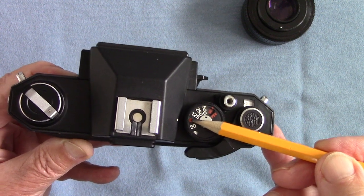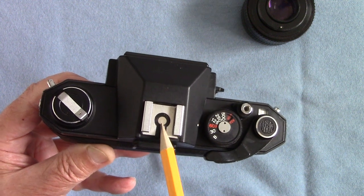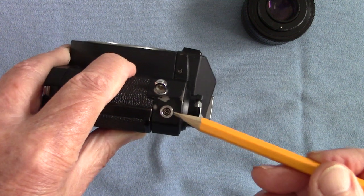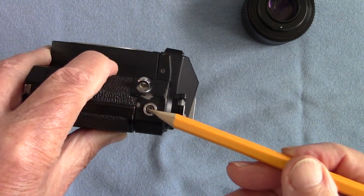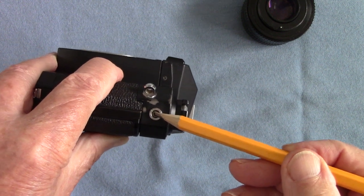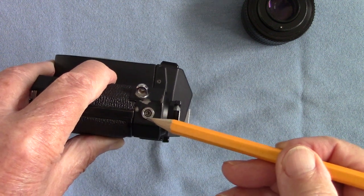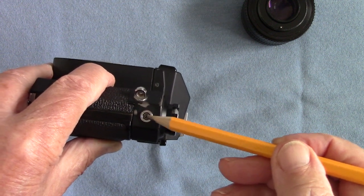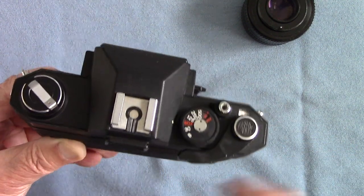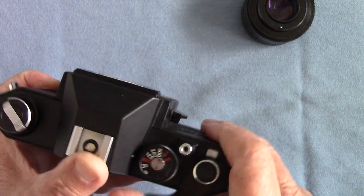The X-sync speed is 1/60th — that is the maximum speed at which you can use electronic flash. You can plug your flash in via the hot shoe, which has one contact, or use the 3mm coaxial socket here where I plugged in my Mecablitz. I really like cameras that have those coaxial sockets because you can plug in studio flash leads as well. I really hate it when they leave those 3mm coaxial sockets out.